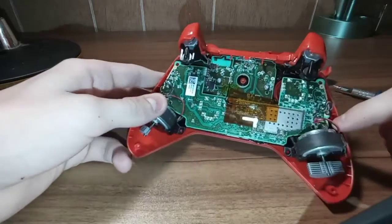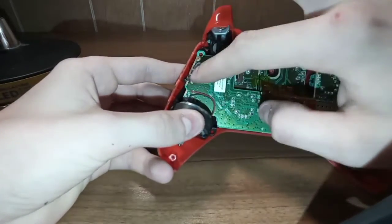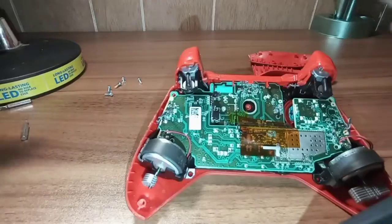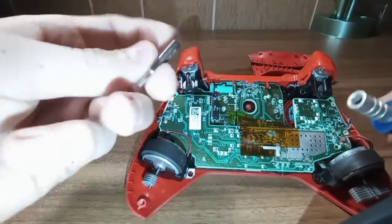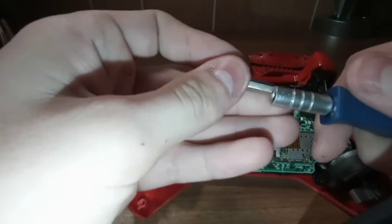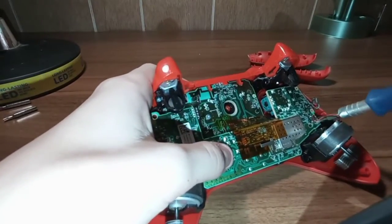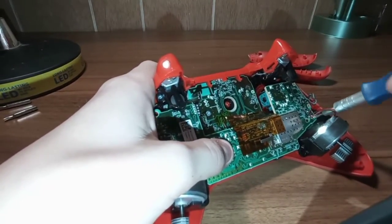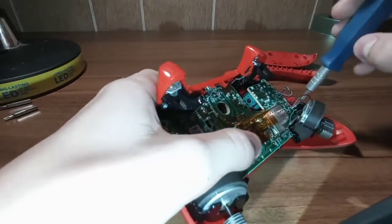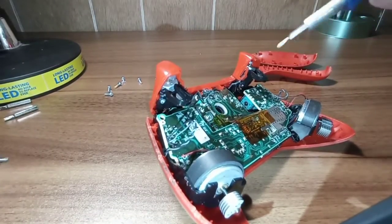So now you've got two screws: one right there and one right there on the same spot. These aren't security screws, so you want to get your T6 Torx and just back them out. Righty-tighty, lefty-loosey - remember that.